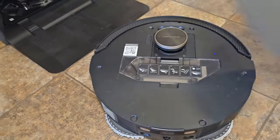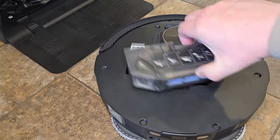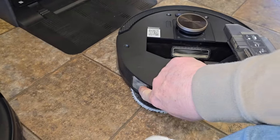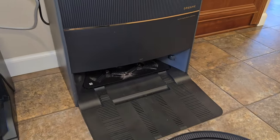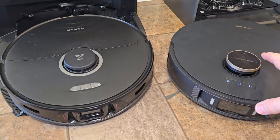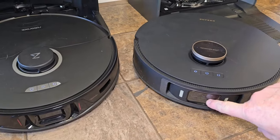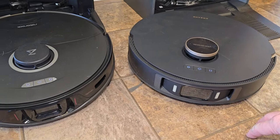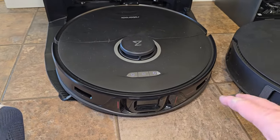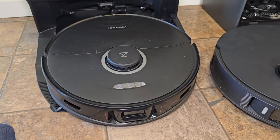Over here on the Dream — again it's got a dust bin. It puts everything in the dust bin, and when it's all done it vacuums everything out through a little port into the bag on the base station. They both have LiDAR technology that does a really good job of mapping your house. The Dream has a camera on the front that takes pictures of obstacles, whereas the Roborock has a sensor but does not take a picture of the obstacles it runs into.